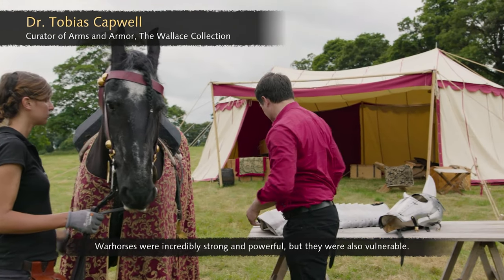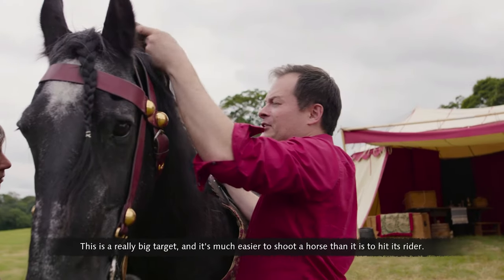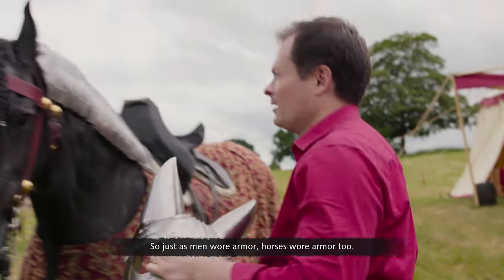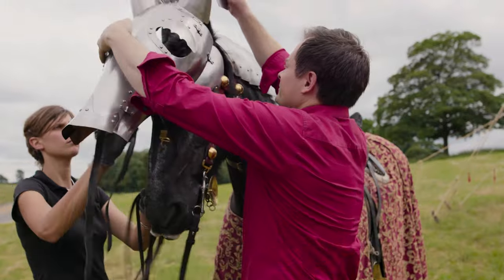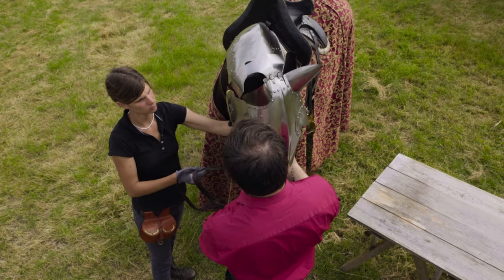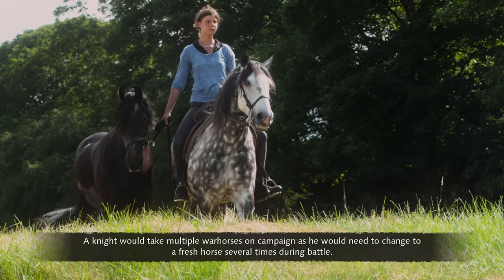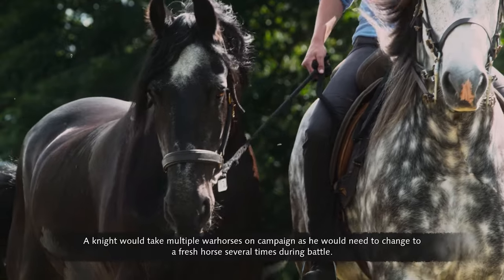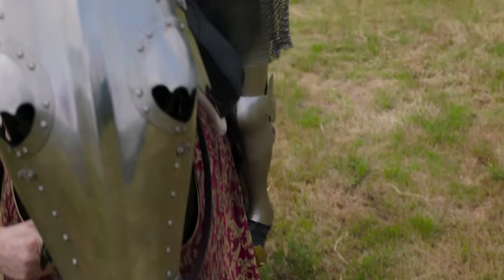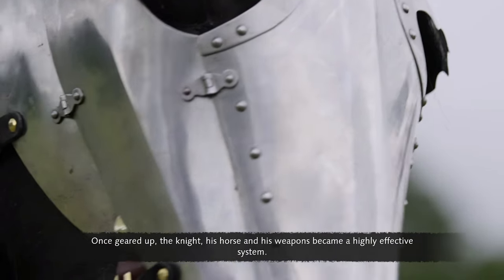War horses were incredibly strong and powerful, but they were also vulnerable. This is a really big target, and it's much easier to shoot a horse than its rider. So just as men wore armor, horses wore armor too. A knight didn't ride his war horse on the road to battle — it was far too valuable. Instead, it was led by the knight's groom. A knight would take multiple war horses on campaign, as he would need to change to a fresh horse several times during battle.